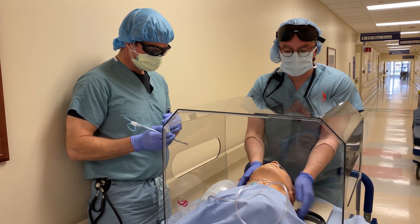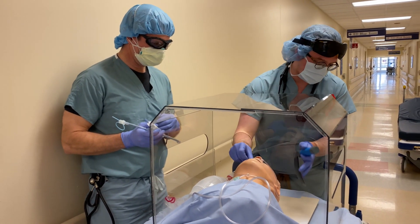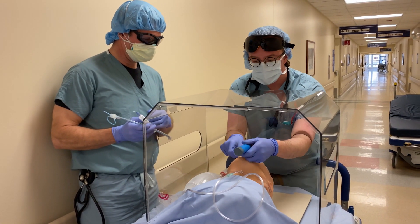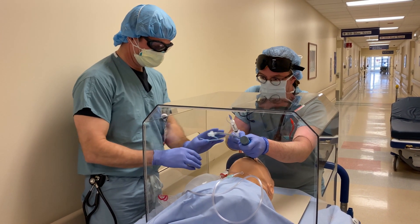So the intubation part — like any standard intubation, you position the patient how you want. This is designed to fit over the dimensions of the Stryker mattress that we have. Open the mouth. They can actually provide cricoid pressure if you need to.